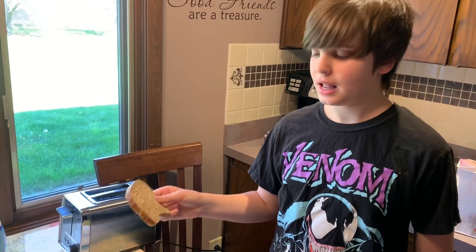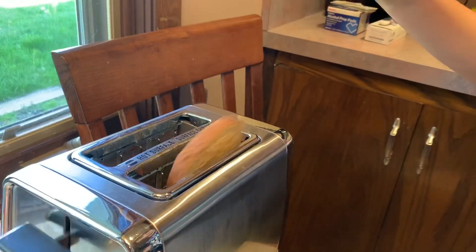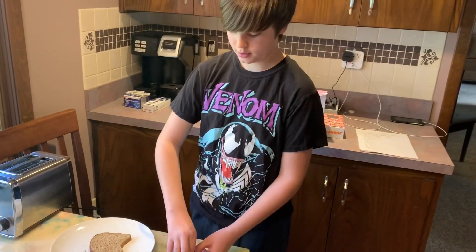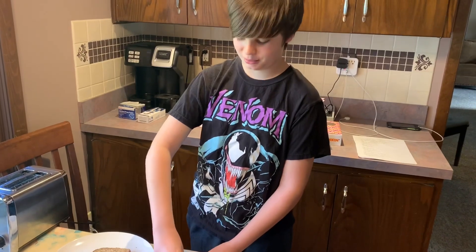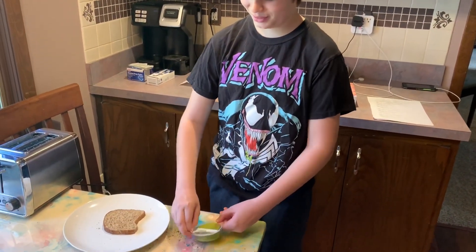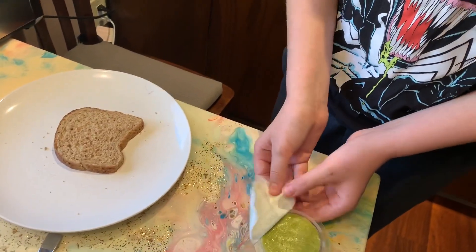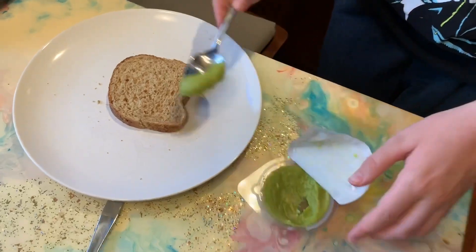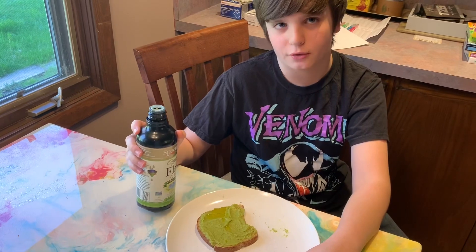So we're making a plant cell first, and we're using this piece of sprouted bread as a cell wall. We're going to put some avocado spread on there. What's that going to be? It's going to be the cytoplasm. We're just going to open it up here, and we're going to use a spoon and spread it on there.